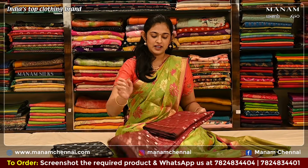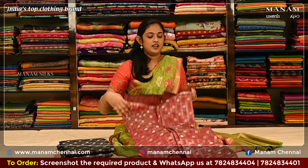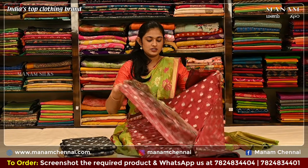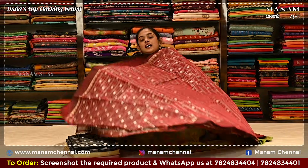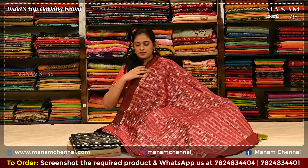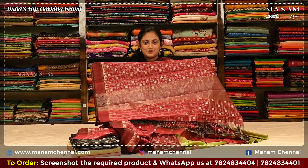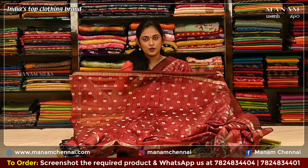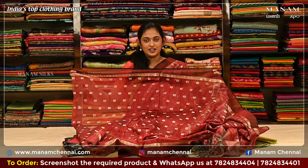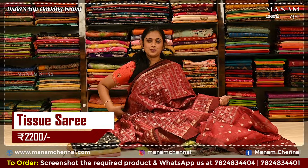For the next saree, we have this maroon shade. It's got the same polka dots in golden and silver zari all over it, and it also has a double-sided border in a darker maroon color. For the pallu, we have silver and golden zari stripes. Moving on to the blouse, it's the same maroon color with a double-sided border and polka dots in silver and golden zari. And this saree is also priced at Rs. 2200 only.